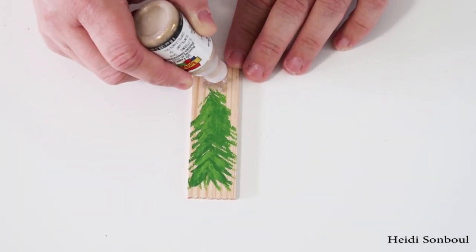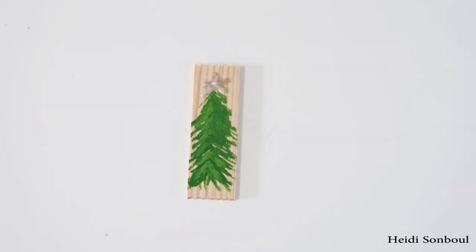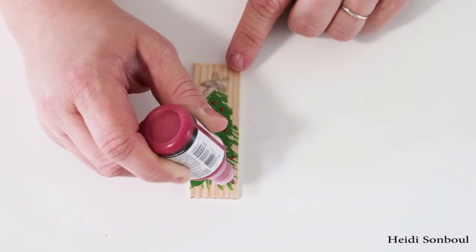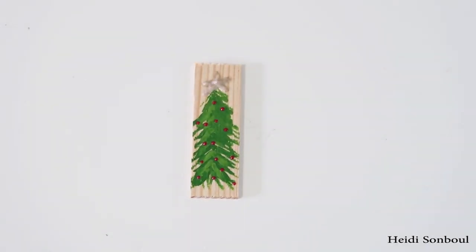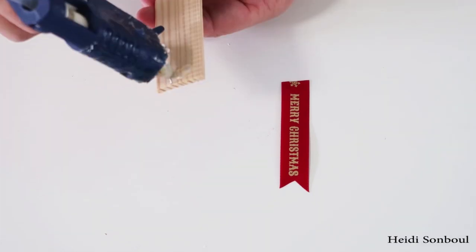Once that green paint is dried, take some puffy paint and create a star at the top. I am not the greatest at freehand stars, so I just did the pencil-line star where you go from one point to another without picking up your pencil. I also added little red dots with puffy paint as well.